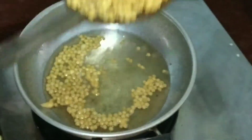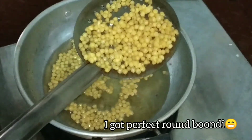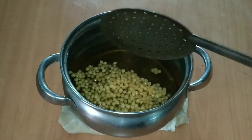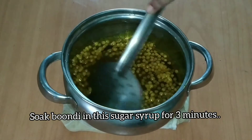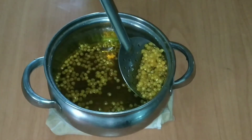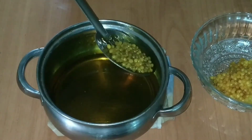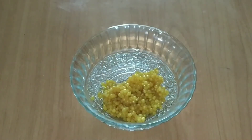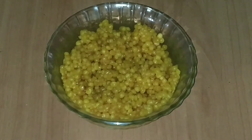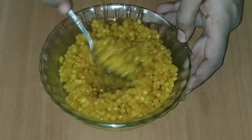Now you can add the excess oil. It will be perfect for the round bun. Now I am going to mix it directly into sugar syrup. Now I am going to mix it in a small amount of sugar syrup. Add a little bit of sugar syrup to the top of the bowl. Add the excess sugar syrup to the top of the bowl.